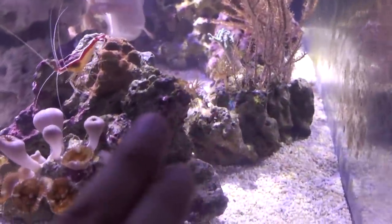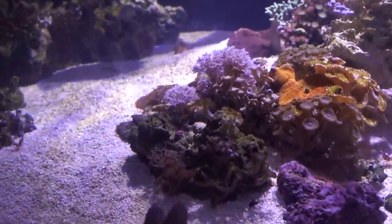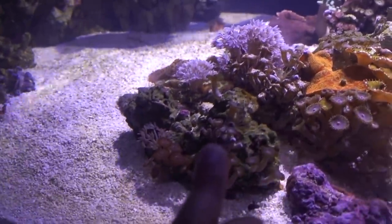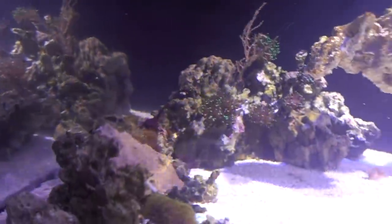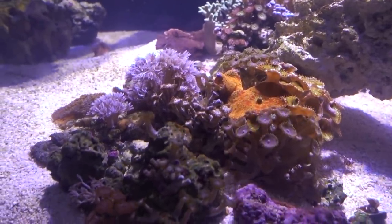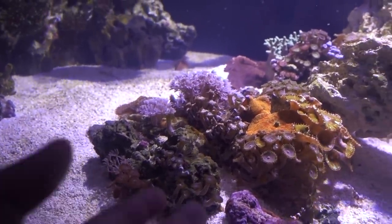The not-so-cool part is that I am seeing aiptasia now — I've got one, two, three, and right there among the zoas is four, plus a couple more around the bio-media. I'm now deciding what to do: do I ignore them? Probably not a good idea. I could try to pull the rocks and scrape them off, but I suspect there may be more aiptasia somewhere in the tank that I haven't spotted. I want to introduce some sort of biological control — whether that's a filefish, peppermint shrimps, or maybe Aiptasia X, or a combination. Personally I prefer biological control because it keeps the population down, including baby aiptasia I might not see right away. What would you suggest?